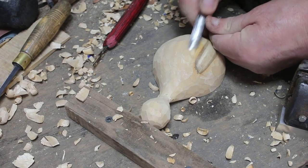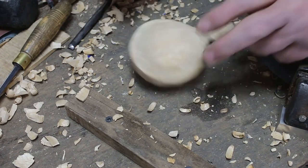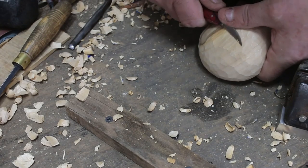We want it to sit flat on the countertop, so go ahead and take off a little bit on the back, flip it over, poke it a few times, and make sure it sits where you want it to sit.